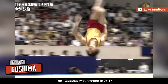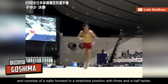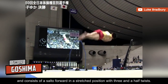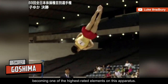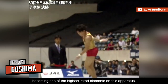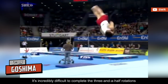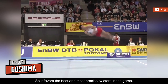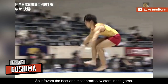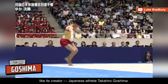The Goshima was created in 2017 and consists of a salto forward in a stretched position with three and a half twists. It was given a G rating, becoming one of the highest rated elements on this apparatus. It's incredibly difficult to complete the three and a half rotations, as under-rotation can lead to devaluation of the skill or even injuries. So it favors the best and most precise twisters, like its creator, Japanese athlete Takahiro Goshima.